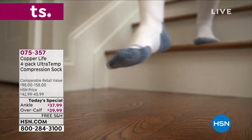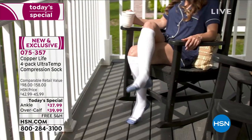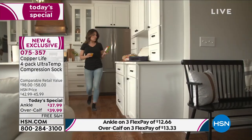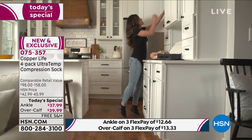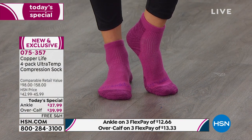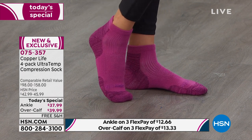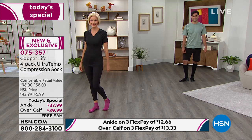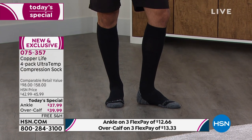Copper Fit brings us the four-pack of the ultra temp compression socks. We're showing you the over-the-calf, which are the tall ones, and we also have ankle length. Compression is so good because it helps provide relief from aches, pains, and muscle soreness that happen in everyday life. It also helps reduce the recovery time of your muscles when you're walking, gardening, sightseeing, or traveling.